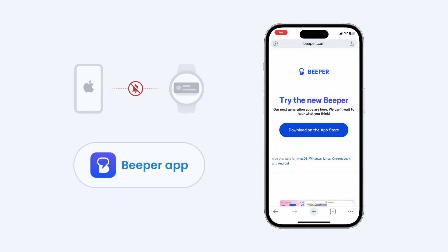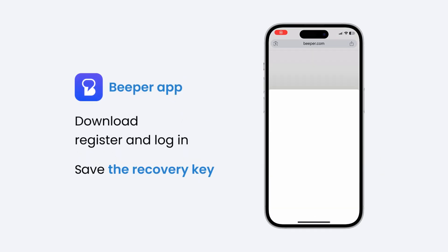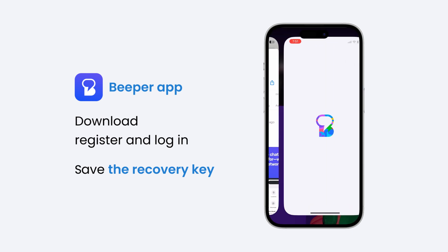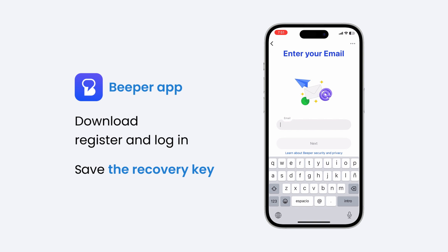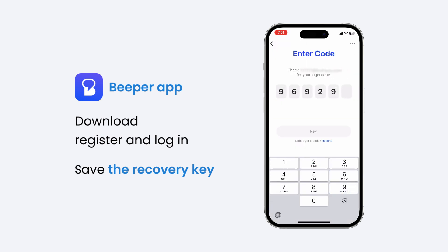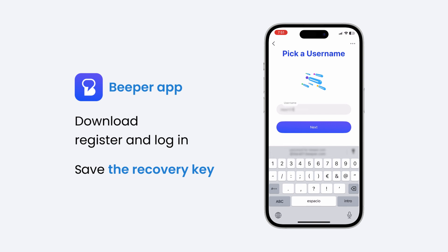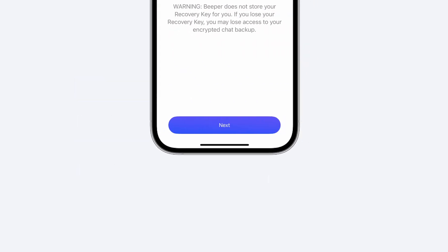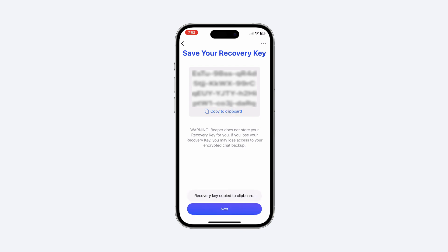Install and register Beeper. Since Apple doesn't allow third-party wearables to reply directly to notifications, ZEPP Messenger works through the Beeper service. Follow the on-screen instructions to register and sign in. Be sure to save the recovery key provided during registration — you'll need it later for verification.